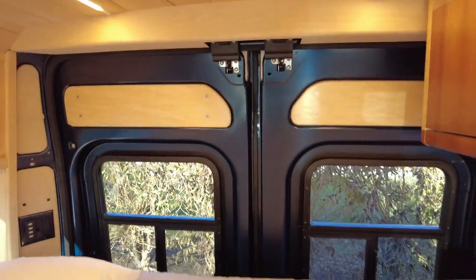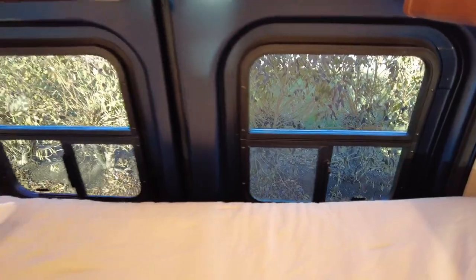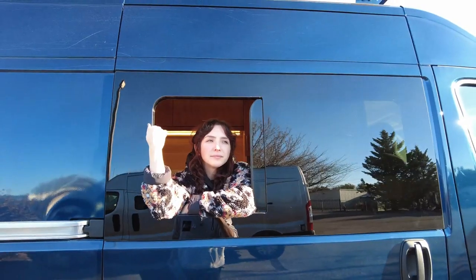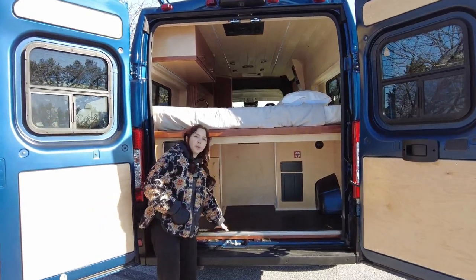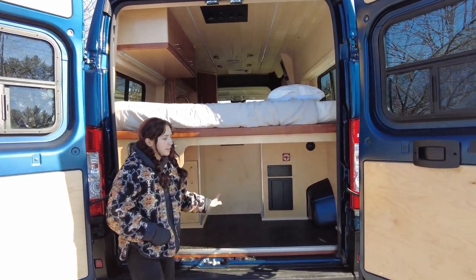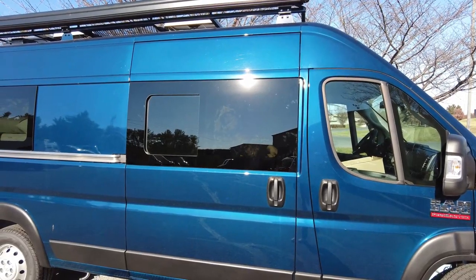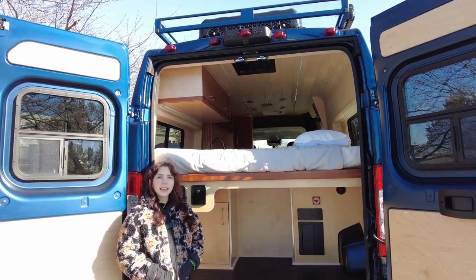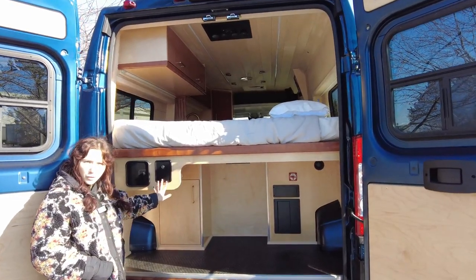Right now I'm hanging out inside the van — here in the garage area where you can store all of your outdoor things, suitcases, and extra storage. The first thing you'll notice back here is the water fill, right here for ease of filling up your water.